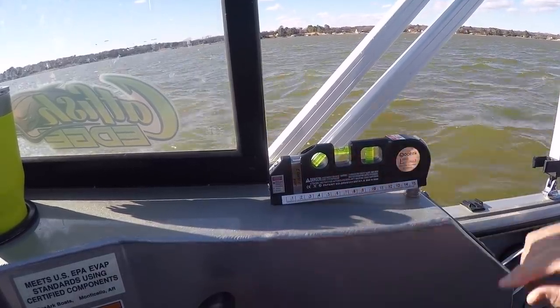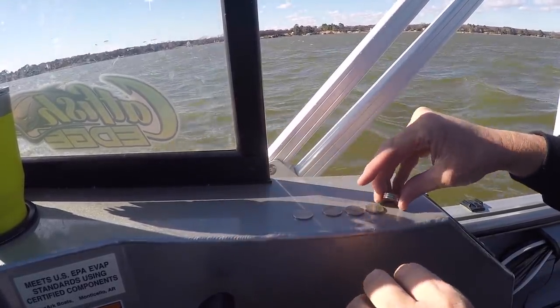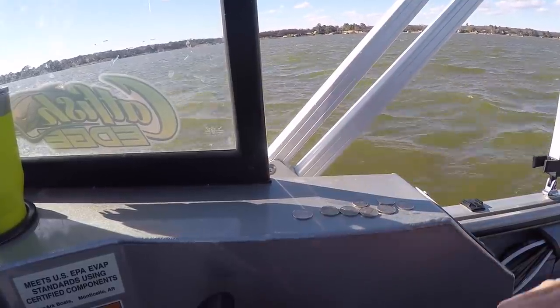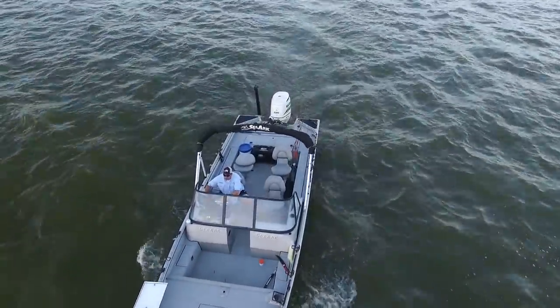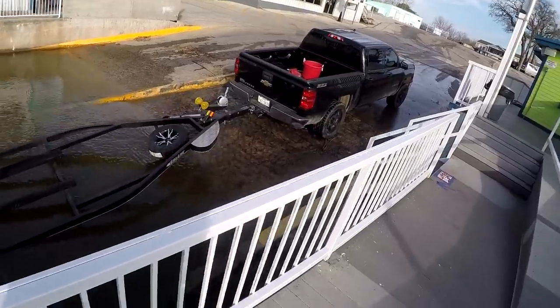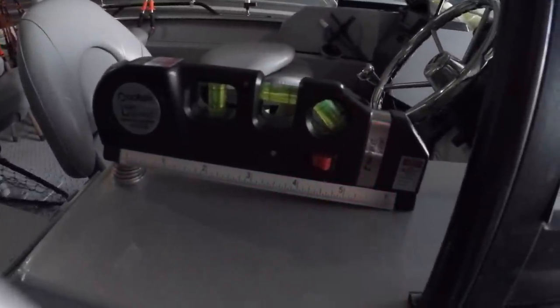Once I got it level — or as close as I could in those water conditions — I kept track of exactly which coins I had underneath the level. I put them in a separate pocket so they wouldn't get mixed up, then headed back to the boat ramp. Once back at the ramp, I got the boat out of the water, put it on the trailer, and drove to a level section of ground. Then I put the level back in the exact same place on the side of the boat and placed the same coins underneath it again.